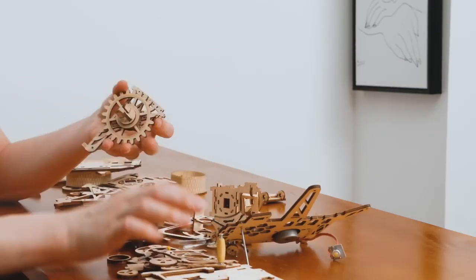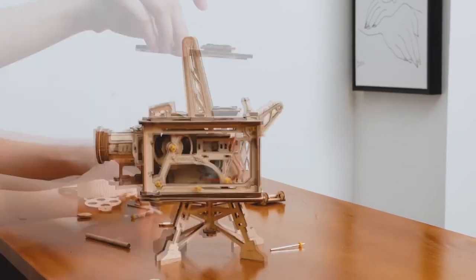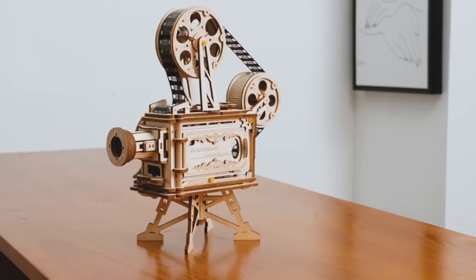No battery or any other power required. 100% hand power generation — making sure you can run this rocker projector anytime, anywhere.